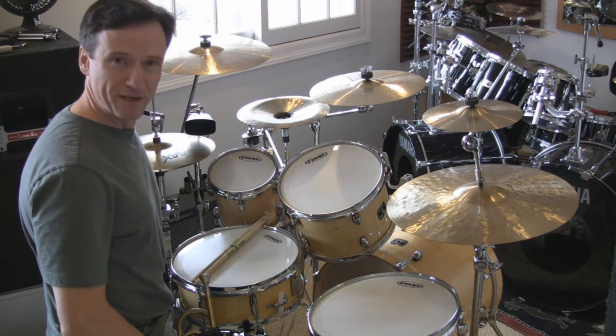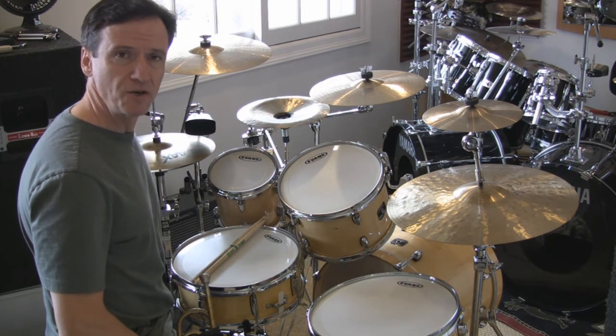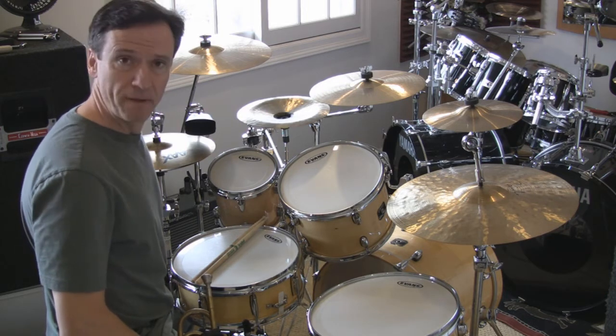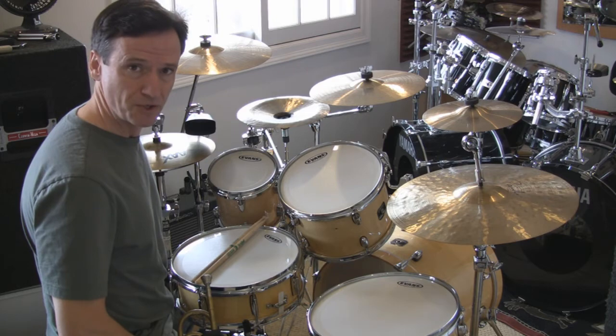Hi there. This is Lee Godden with Rhythmically Music Studios, explaining why you might want to tune your drums to specific pitches. They will sound better. They can even sound like a bugle if you want them to.